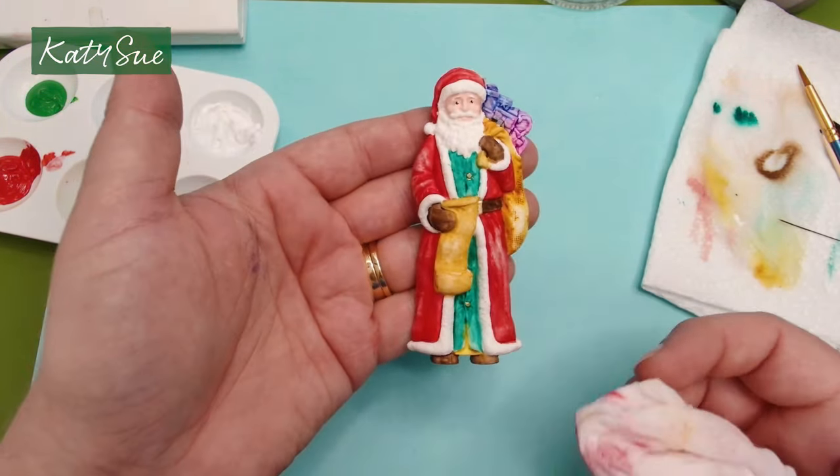Look at how very quickly this piece comes to life compared to painting with acrylics and watercolours. If you do it two-tone, add a little bit of silver onto the areas that would possibly be white, and you've got some extra depth and highlight. So there you have three different ways of painting your Father Christmas.